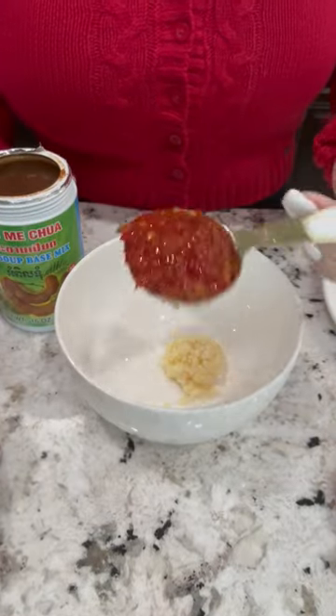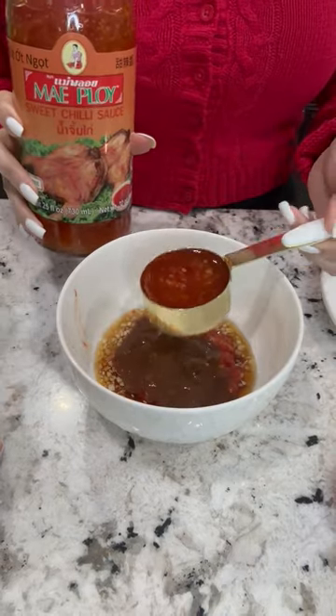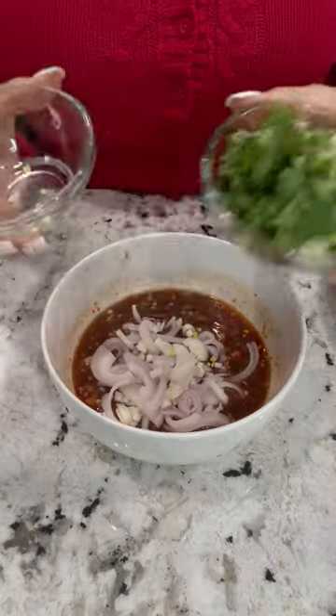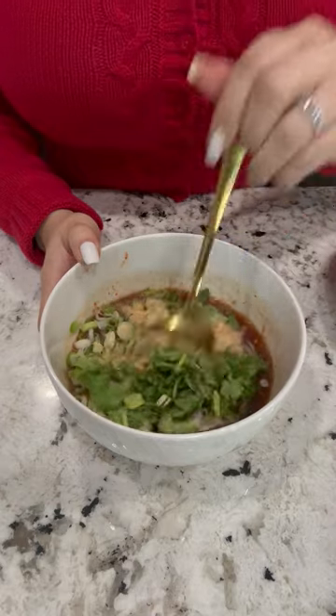Tablespoon of minced garlic, some booty burner, fresh chili, ¼ cup fish sauce, ¼ cup sweet chili sauce, 1 tablespoon tamarind concentrate, 1 tablespoon sugar, ½ cup shallot, ½ cup green onion cilantro, 1 tablespoon roasted rice powder. Mix well and ready.